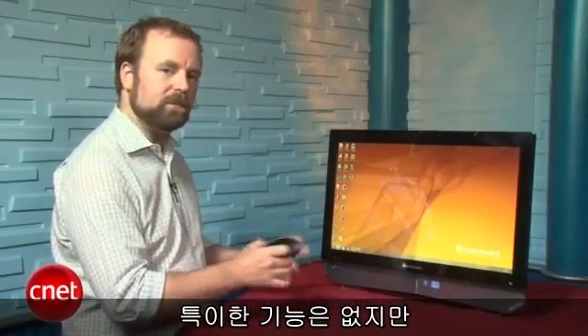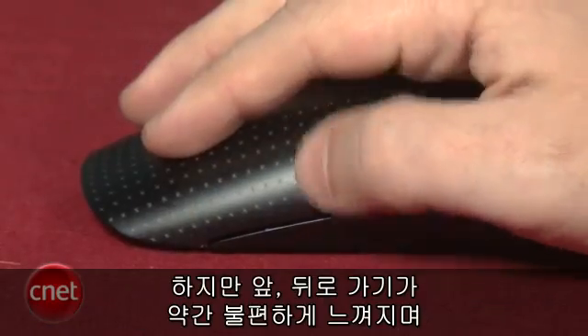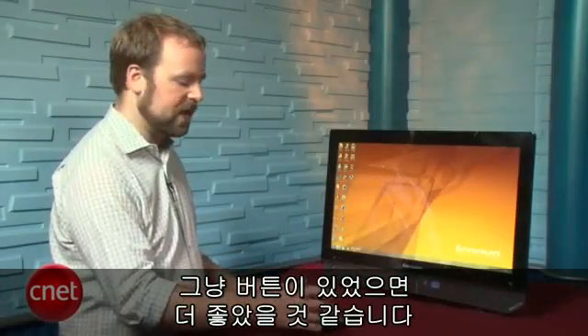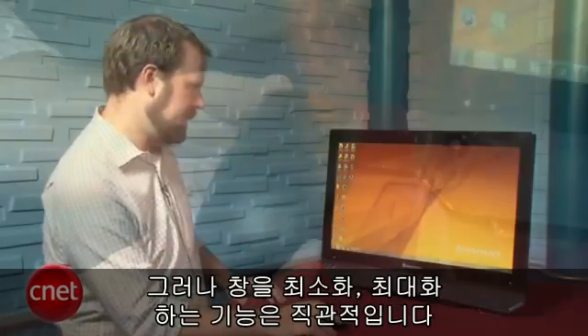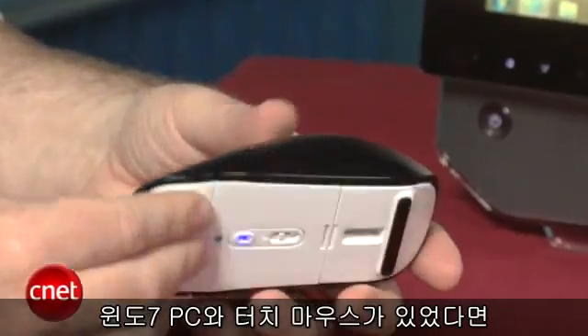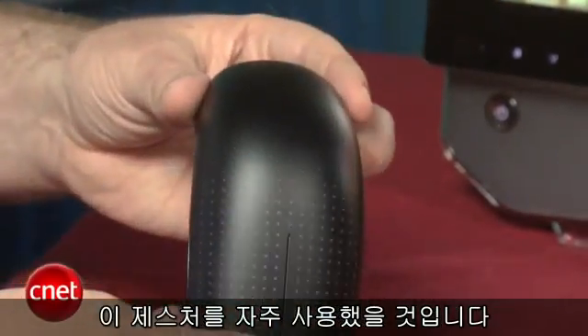While none of those features are completely revolutionary, they do feel natural for the most part. The most awkward one is the thumb motion because you have to tuck your thumb in to go up and down — it's a little bit weird. We'd probably prefer hard forward and back buttons like you get on most mice. But minimizing and maximizing windows and moving them left to right on the screen really does feel pretty intuitive. We can see using that feature regularly with a Windows 7 system.